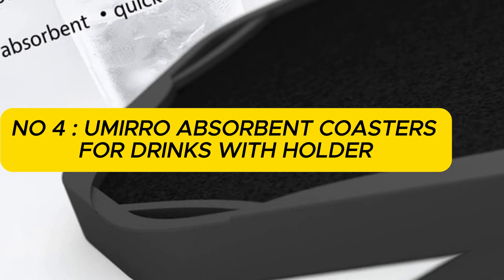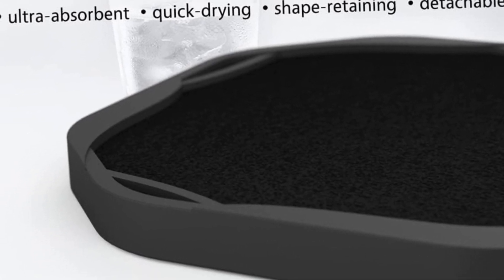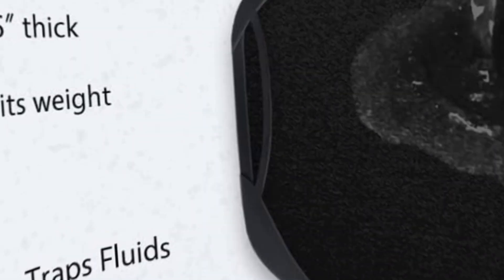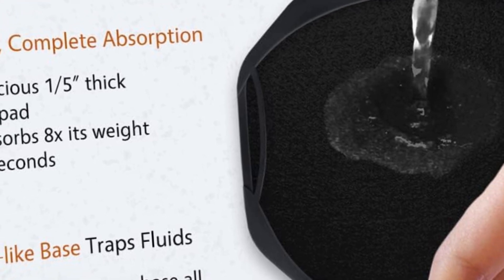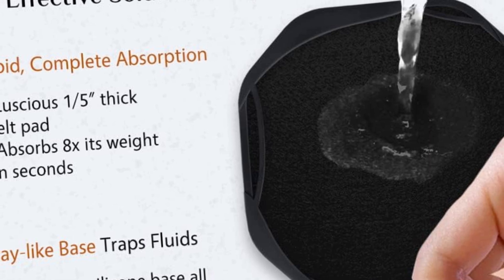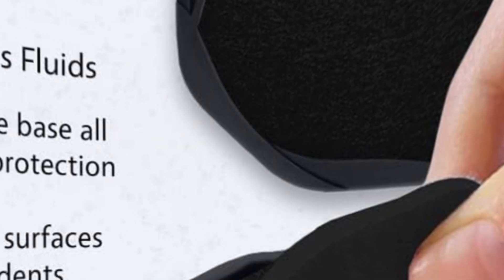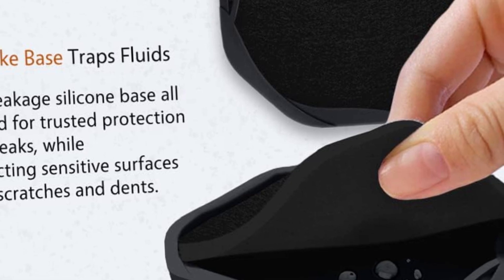Number 4: Umiro Absorbent Coasters for drinks with holder — black silicone coasters with soft felt inserts for wooden coffee table. Cool modern cup mats for tabletop protection, set of 6. Escape the ordinary, featuring a distinctive octagon shape, sophisticated detailing, and mixed materials. Flex coasters are flexibly designed to be built into various configurations. They invite you to play with colors and patterns and give your table a fresh look every day.